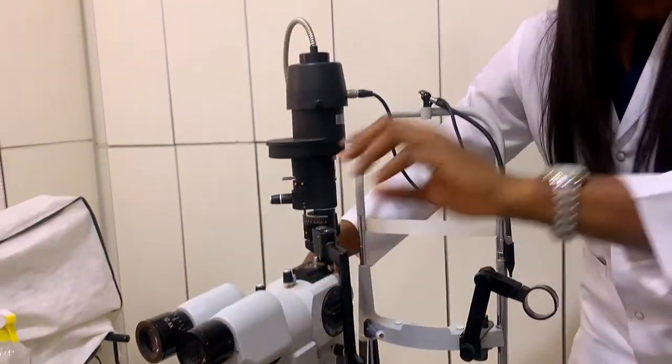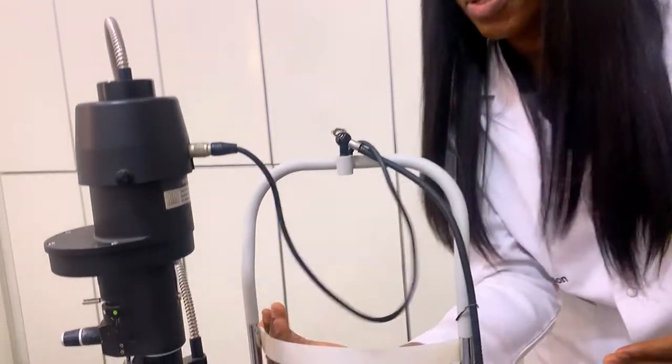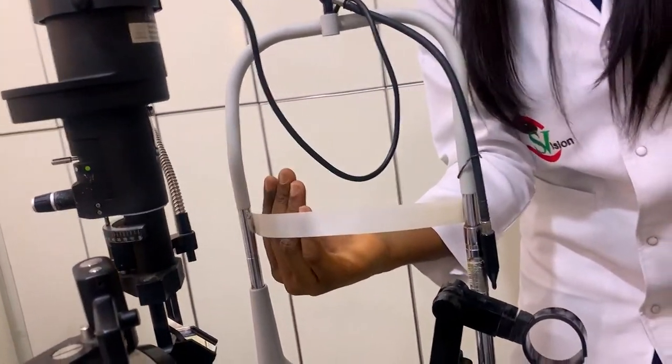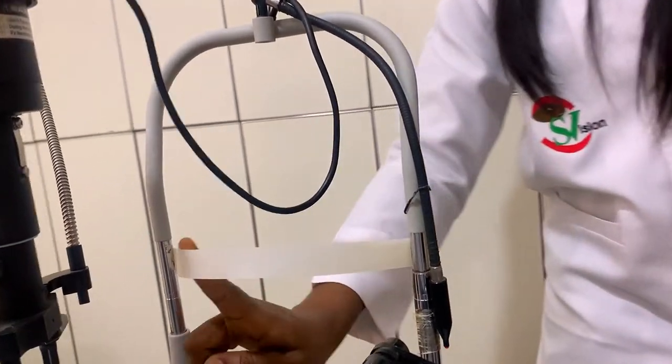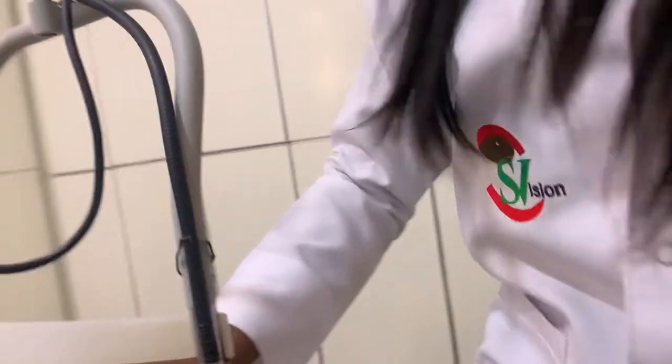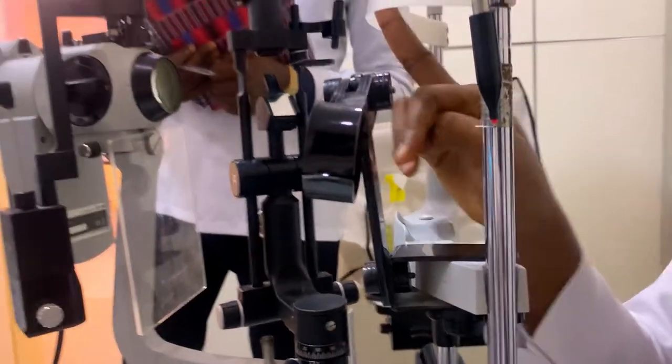The mechanical system. Remember, whatever you don't see me move here, it's not the mechanical system or the engineering support. First on the mechanical system is what is called the forehead rest. This is the forehead rest. Please come and see the forehead rest. When the patient rests their forehead during the slit lamp procedure, they have to rest their forehead like this.